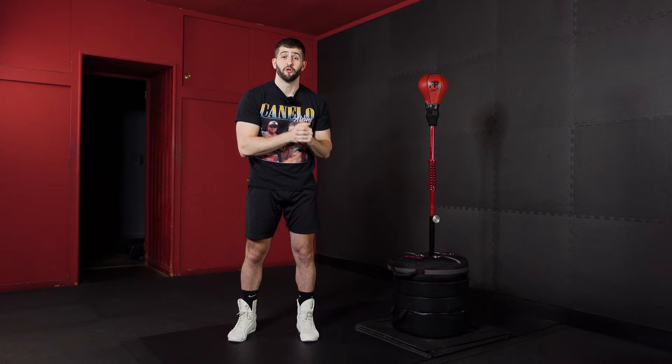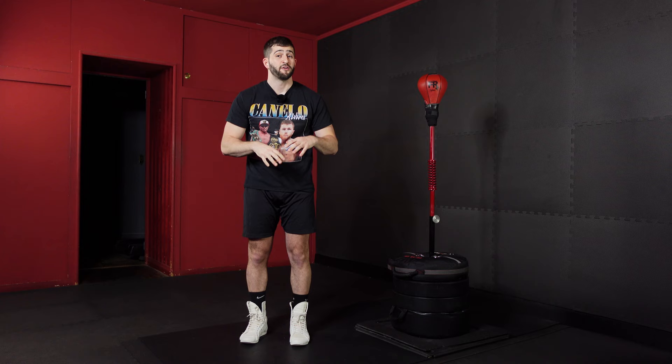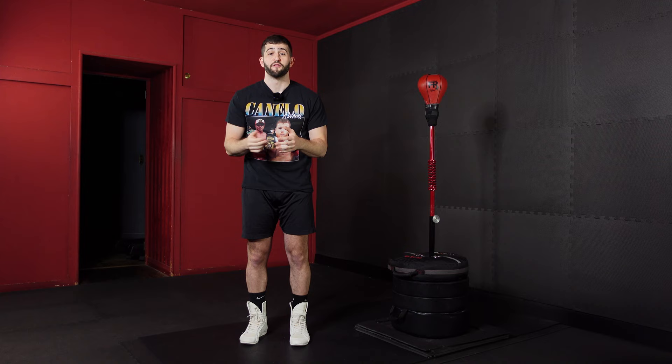For episode number one, it's all about the stance and the key punches. You don't need any gear whatsoever — you don't even need your bag set up yet. You just want to find a line on the floor. Maybe that's the edge of the carpet, or if you want to throw down a phone charger, you can, and then we'll get right to it.